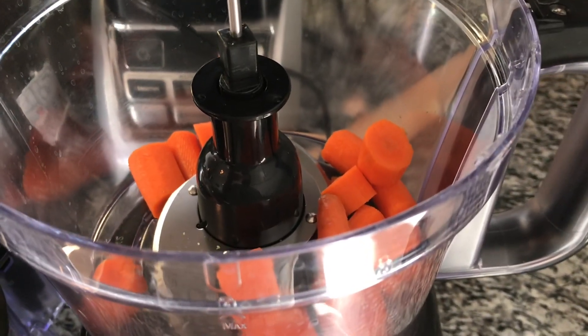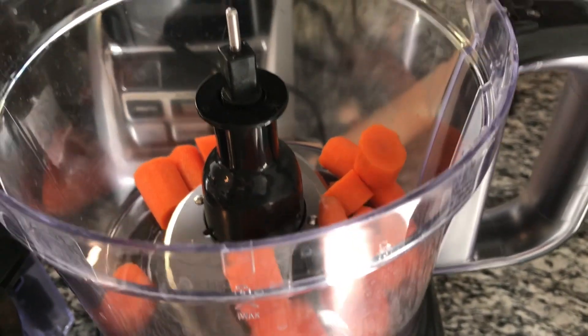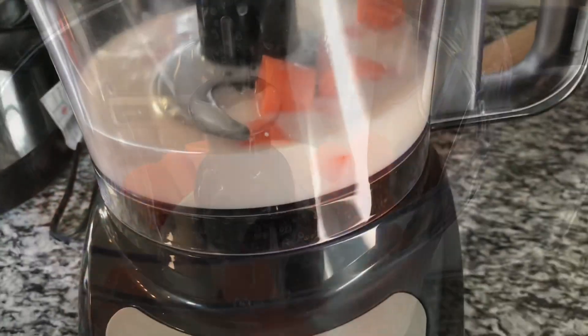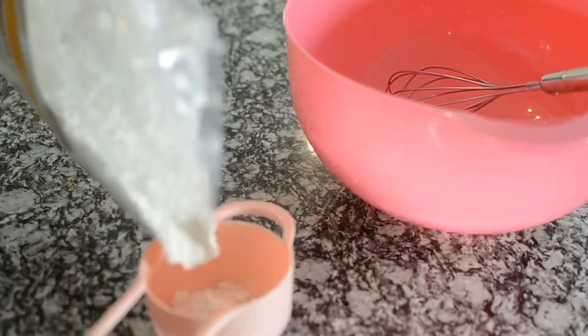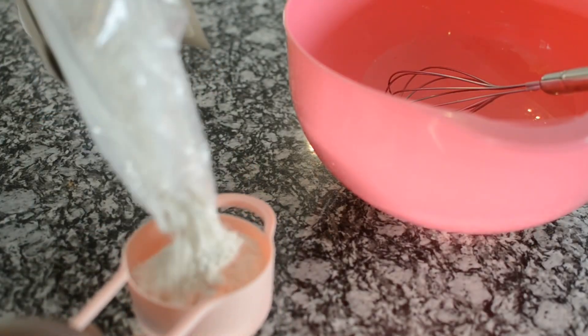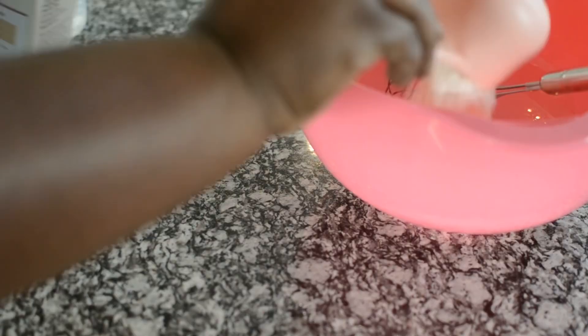Next I'm going to put my carrots in the food processor along with my milk, because I want to purée them together and get it nice and smooth. Please don't have big chunks in your pancakes!